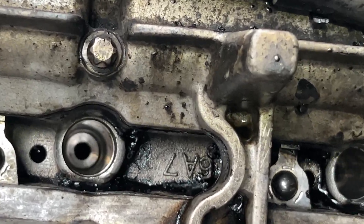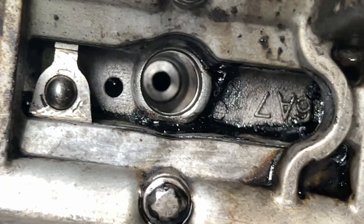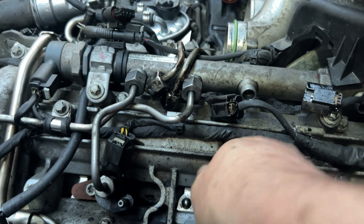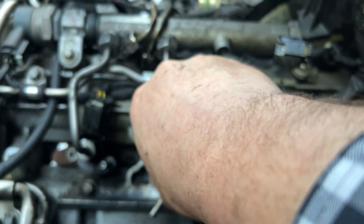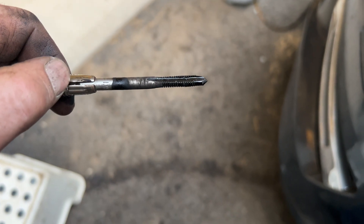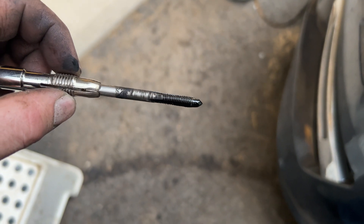Now you can see the injector seat — it's much cleaner. You also have to tap the holes where the screws go in that hold the injectors down. It's M6 with a thread pitch of one — M6. Here's some of the black gunk I got from the tap, so make sure you clean those threads.